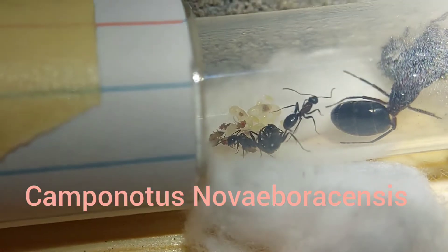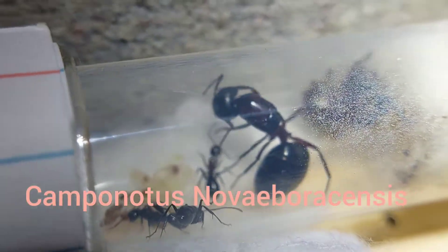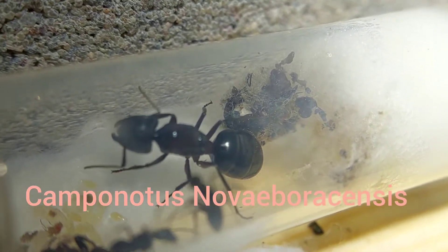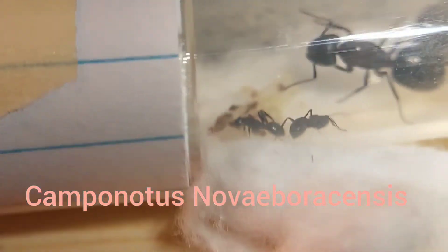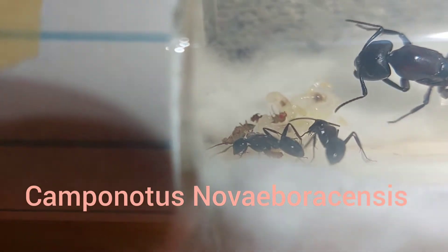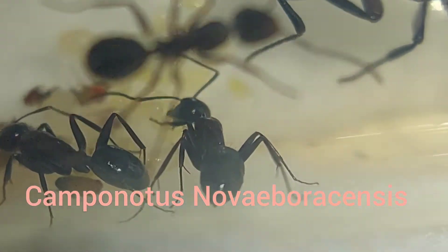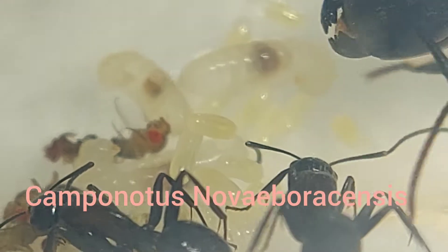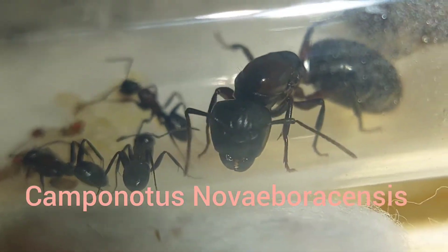Lastly we have another Camponotus novaeboracensis queen. She has three workers — she actually used to have four, but I believe one died and they actually ate it because it's in chunks in the junk pile. Speaking of that junk pile, it's causing all kinds of issues with mold, so I connected another tube to hopefully get them to move, but they still haven't after about a week. I gave them some fruit flies and they took them pretty quickly. They have a decent brood pile with several larvae, some decently sized, and even eggs — maybe 10 eggs — which is great. It's really looking good for this colony so long as the workers don't die and that mold doesn't spread.